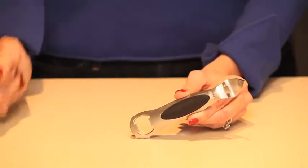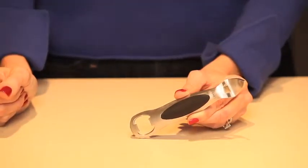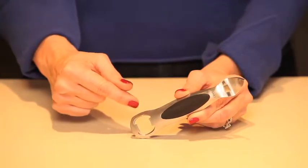Whether it's an old-fashioned bottle of pop or a craft brew at your next Super Bowl party, you can't get the party started until you have a bottle opener. Open bottles and punch holes in cans with the OXO bottle opener, constructed out of durable stainless steel.